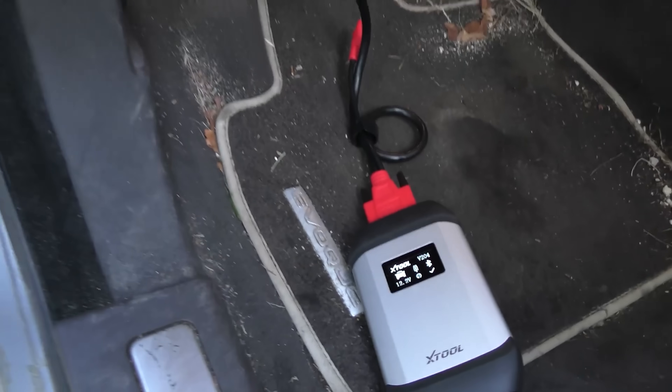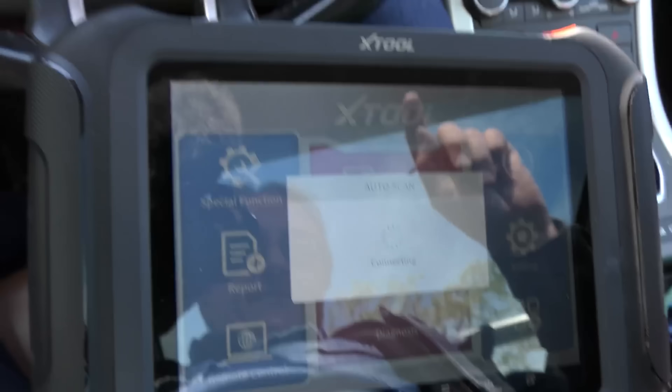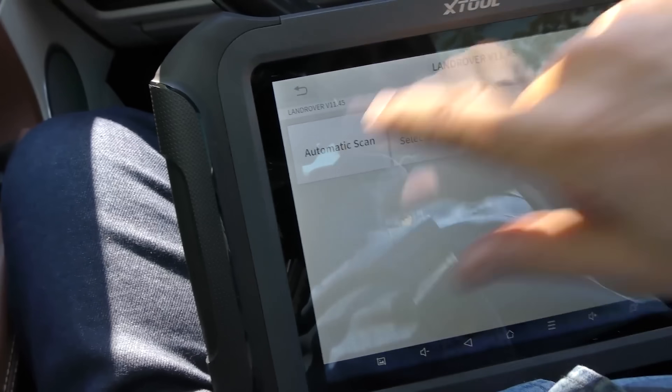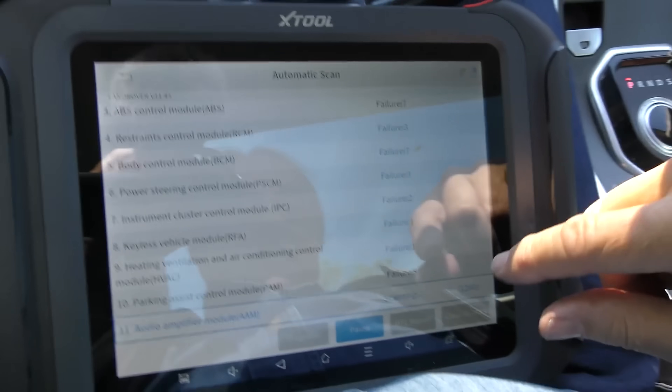He paid for a special warranty, luckily, and had the transmission replaced. Now he's starting to get some transmission codes, so we're going to scan it and take it for a road test. We've got it plugged in, we'll do an auto scan. They're comfortable, beautiful cars to ride around in — there's no arguing that. We'll do an automatic scan — there are 40 systems it's scanning.